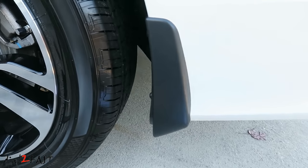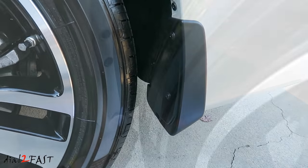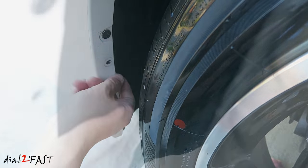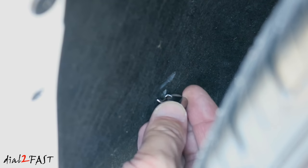Now repeat the same procedure on the other side. The passenger side is a little different than the driver's side — inside right here there are no screws. There's a little slot where you need to install a metal clip that's included with your splash guard. You want to install the threaded side of the clip towards the back of the vehicle.